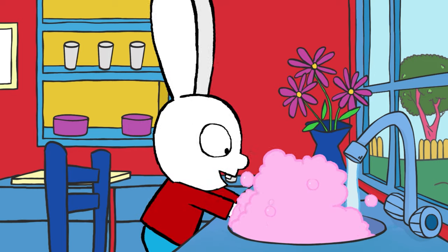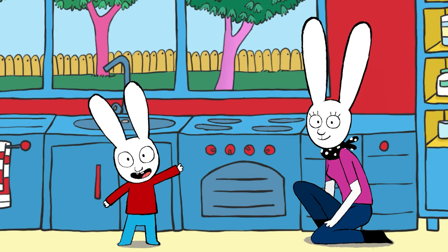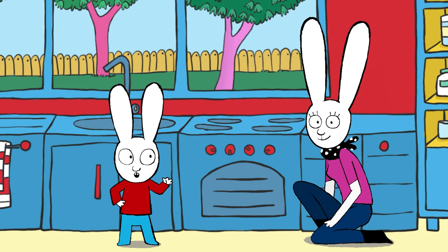Before you start you have to wash your hands really well like this. Then ask an adult to preheat your oven to 180 degrees centigrade.